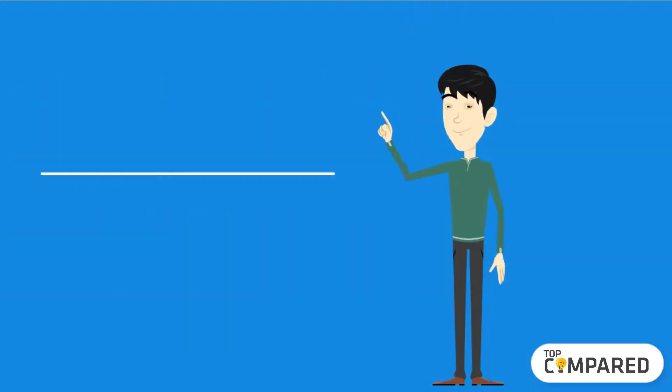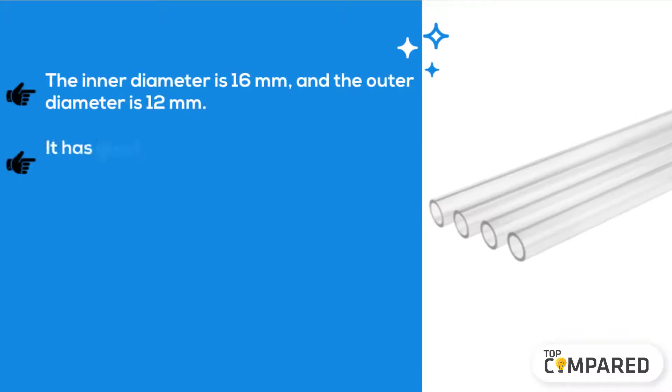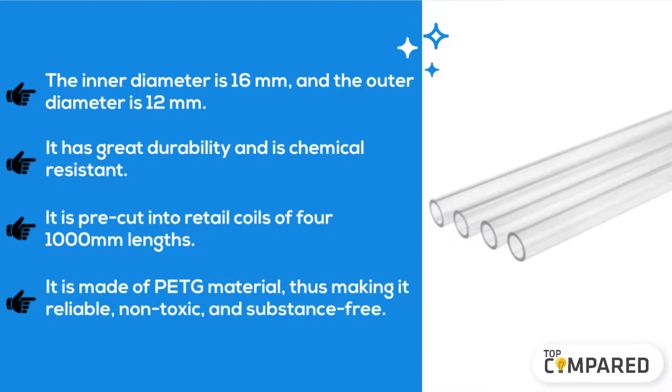The final product is the Thermaltake Soft Tubing for water cooling. The inner diameter is 16 mm and the outer diameter is 12 mm. It has great durability and is chemical-resistant. It is pre-cut into retail coils of four 1,000 mm lengths. It is made of peat material, making it reliable, non-toxic, and substance-free.